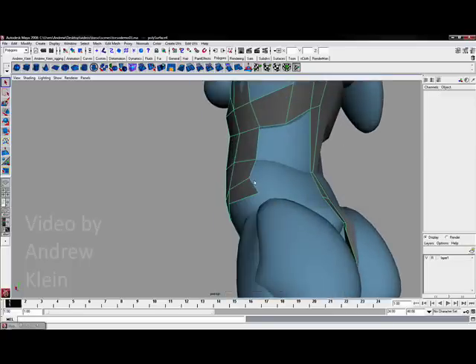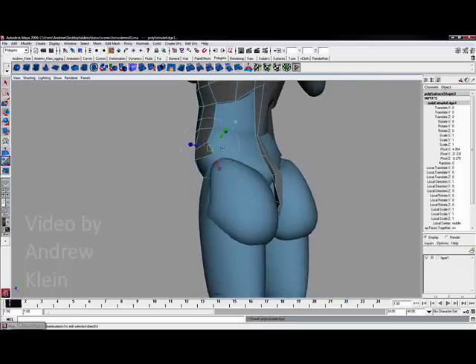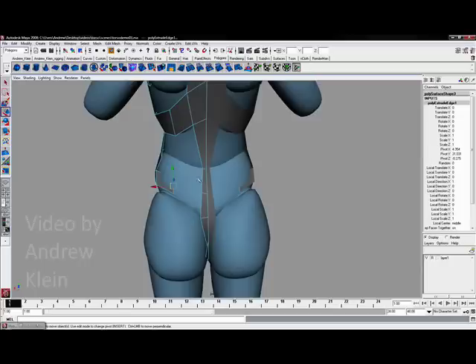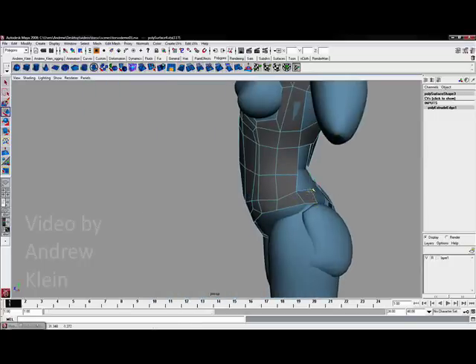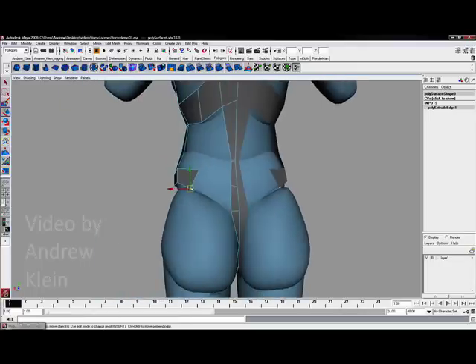I want to take my lower division on the leg and we are going to work with the same sort of form as before. I will hit extrude, grab the move tool, and I am working to make sure that I keep my divisions and vertices just outside of my template.